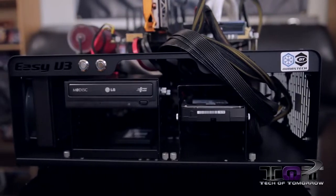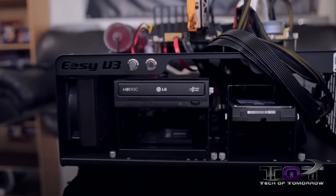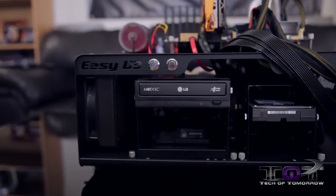This thing is just huge. It'll store any type of motherboard that there is, all kinds of peripherals up the yin yang, water cooling, power supplies — you name it, this thing will take it all.